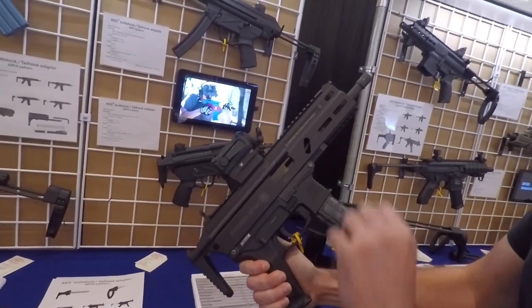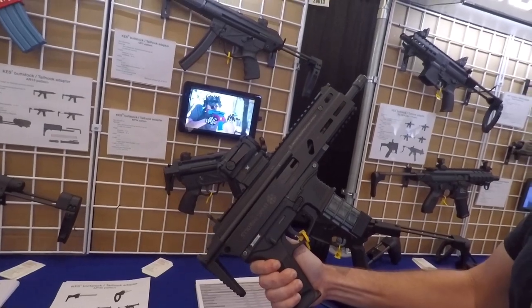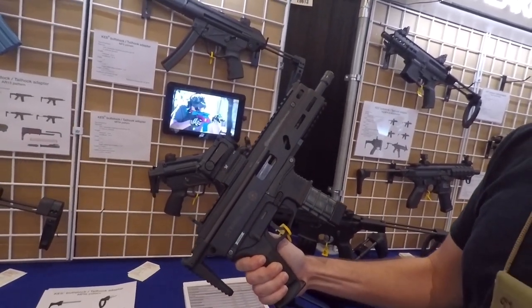SP9A1. They have the A3, I think, which has a non-reciprocating handle. So they're actively working on it, making it a better platform.